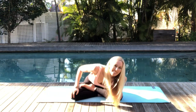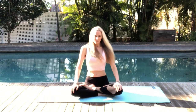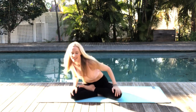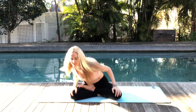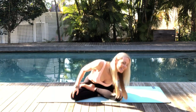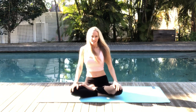Now let's change direction. Breathing through it, slowly working with your own rhythm, connecting to your breath and easing into these spinal rolls. And let's come back to seated.